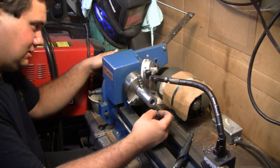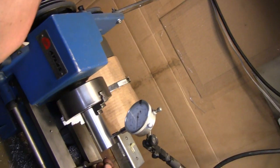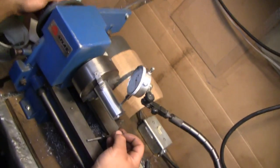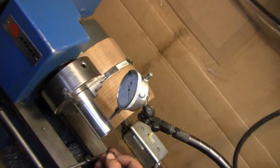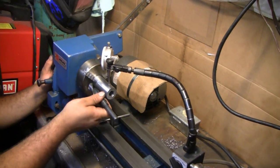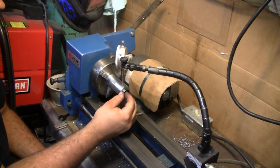I need to make it true with the bore. Right now it's only got about hardly a thousandth worth of runout — you can see the needle, it's pretty much right there. Maybe I'll give it a little tap and see if I can get it to zero, but it's pretty well straight. I just have to run a three-quarter inch drill through here and then use a boring bar to get a more precise fit for the bearings.